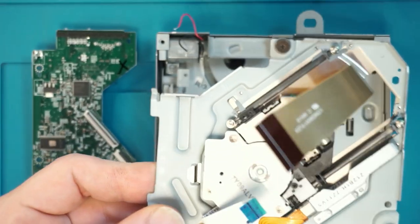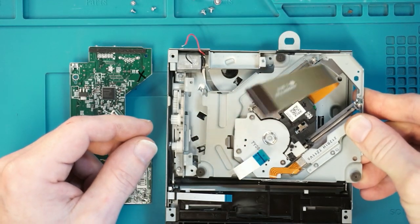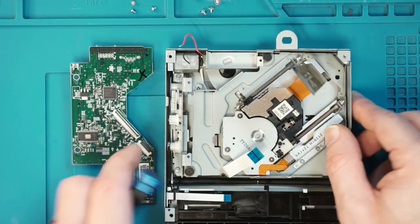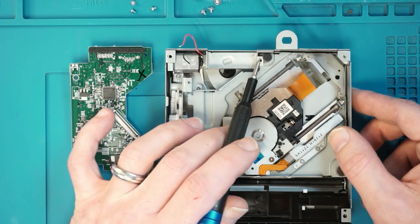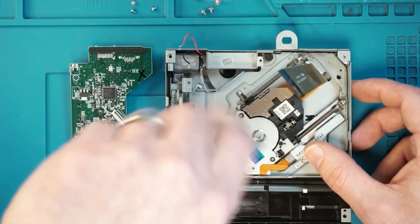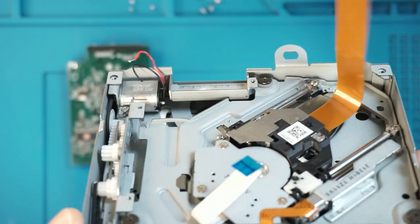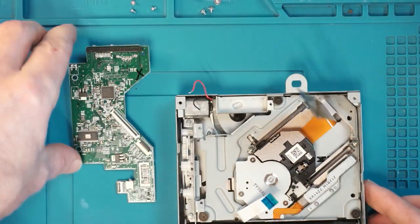Got my replacement laser. It can be a little bit squiffy trying to get these in. This part here must go under this lip — make sure you keep the rubbers all together as well. Under each screw there is a rubber — keep those in place.